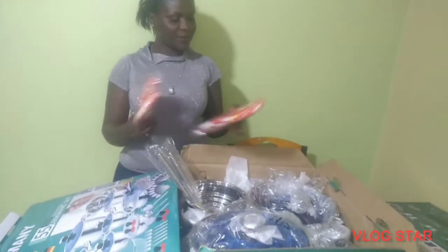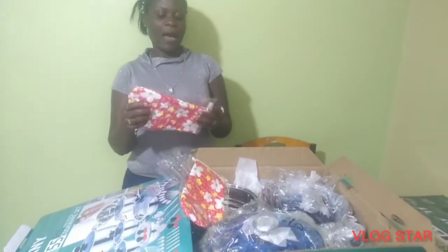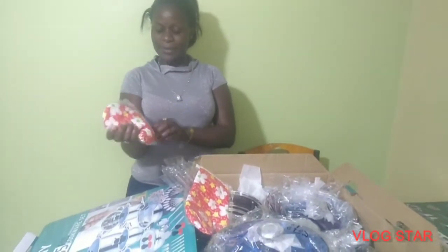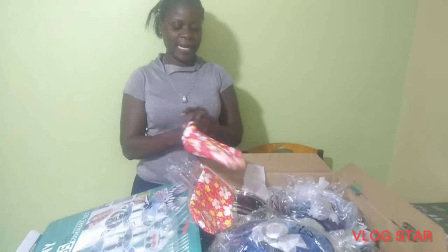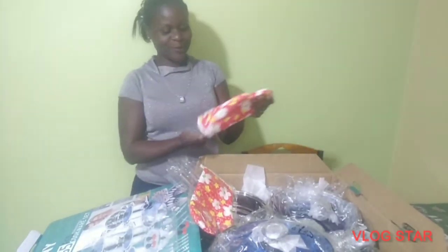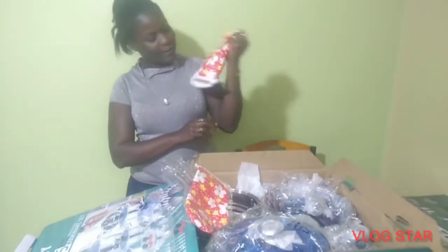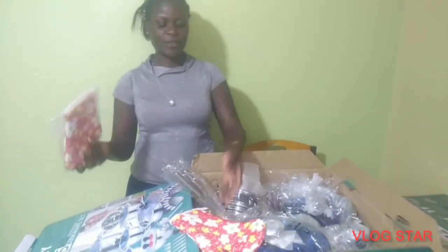So this kitchenware came with gloves. I have gloves here — they are very beautiful and they have a red color, which is my favorite color.